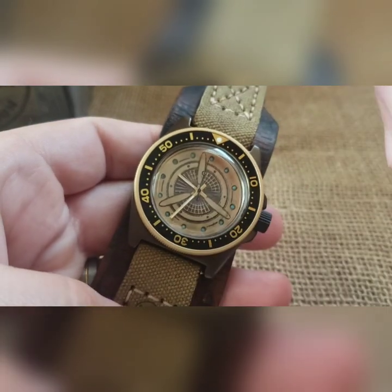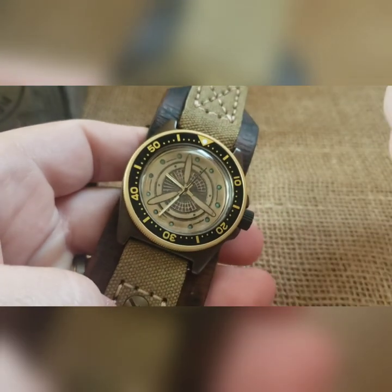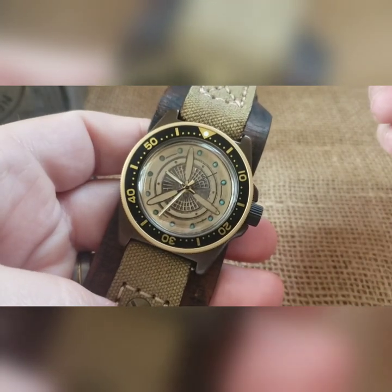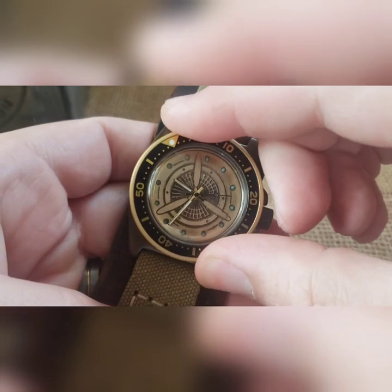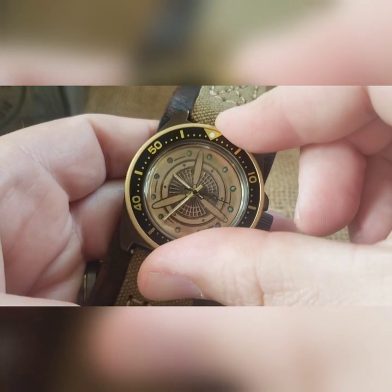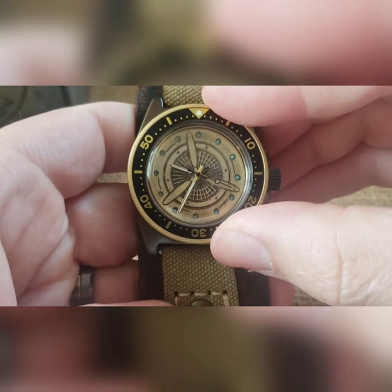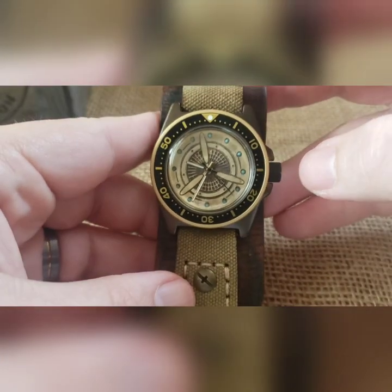I set the tension ring on these to where they're a little bit tight to turn, so you can turn it left or right. These are just held on with a tension ring, and that's where the thickness of it is.